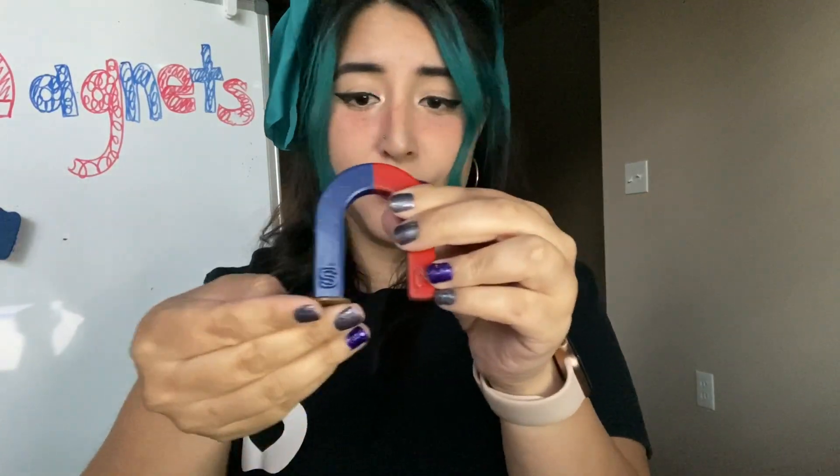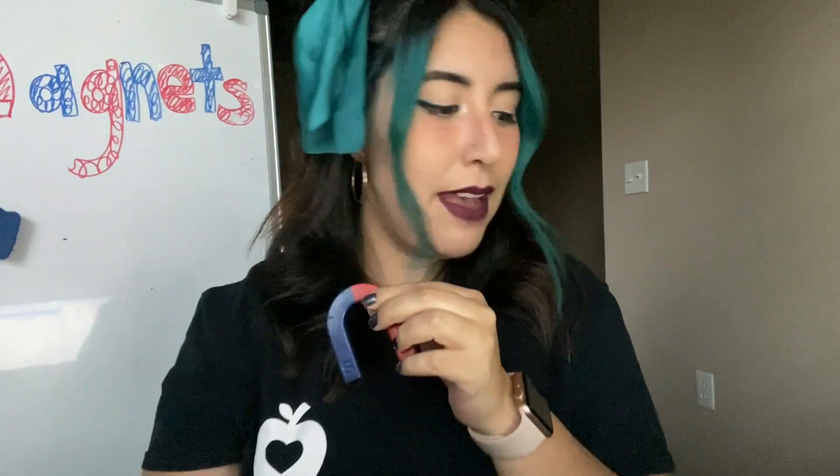What about a penny? Do you think a penny is magnetic? Let's see. Is it magnetic? It is non-magnetic. And earlier we worked with these scissors. Are these scissors magnetic? They are. The magnet's not very strong, but you can tell that it's pulling the scissors. What about a paper? Is a paper magnetic? It is non-magnetic.